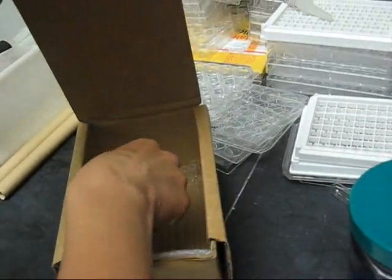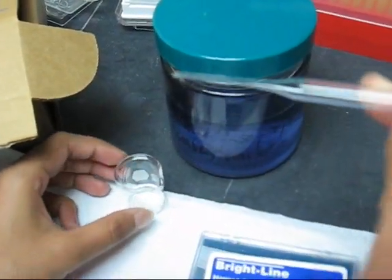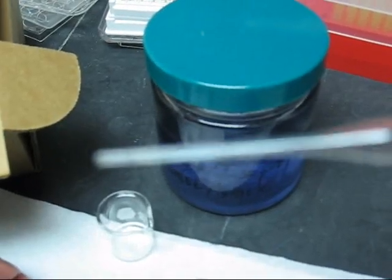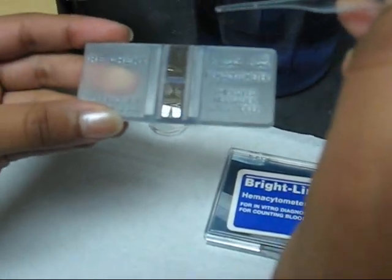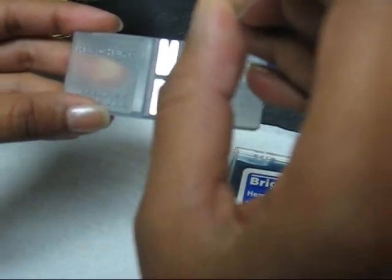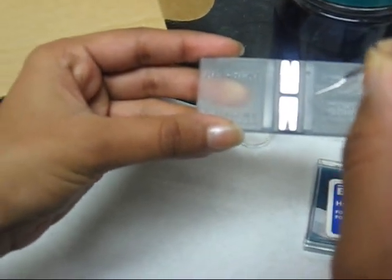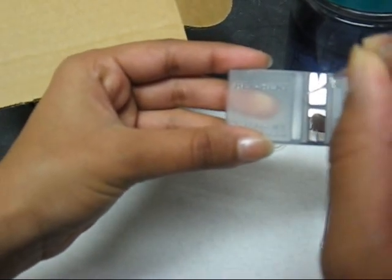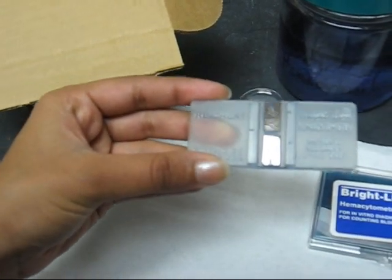Then take a Pasteur pipette and dip it into the water, and you will have just enough water to put it on the slide plate. Be sure not to put too much water or the glass slide may slide off. Three droplets should be enough.